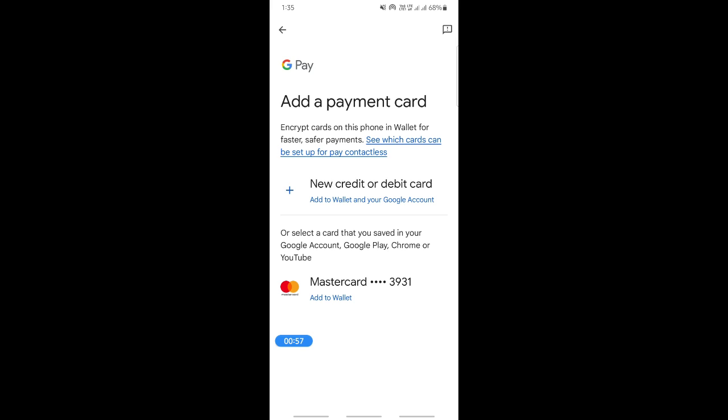Also enter your address details. When you have all that done, simply hit 'Save and continue' and your card should be accepted and good to use on Google Pay.